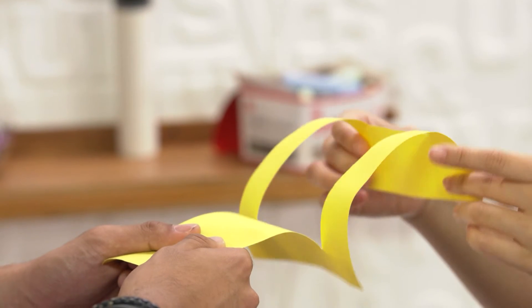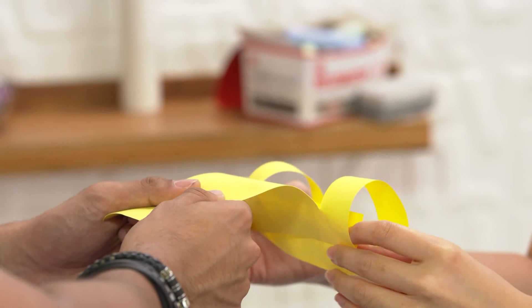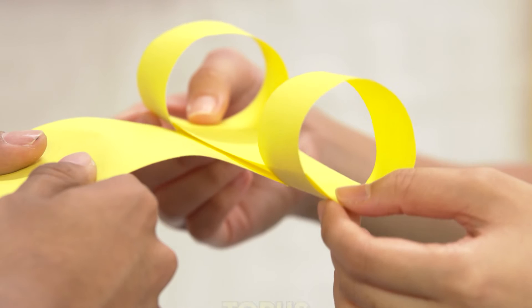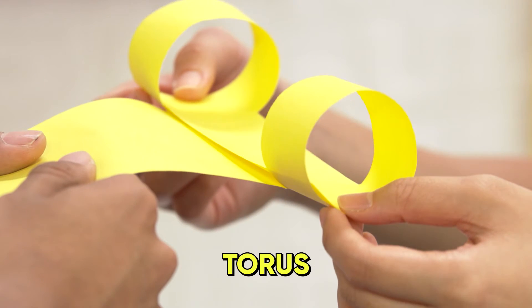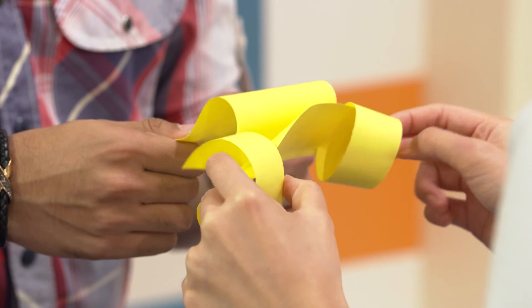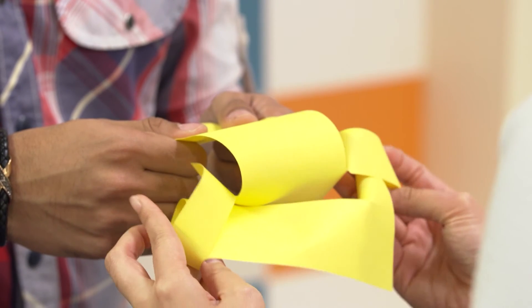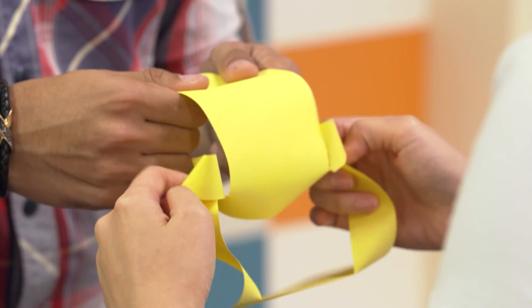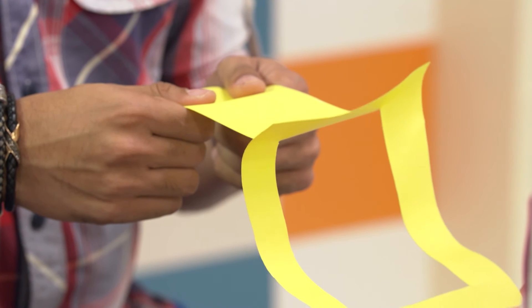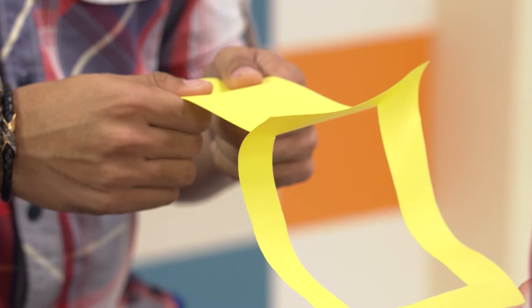Wanna know how math did it? Well, how geometry did it, to be exact? Here's how it's done. First, we roll the portion like this, creating these two loops. This, in geometry, is called a torus — or two tori. Now, if we reverse the orientation of both loops of the torus like this, by flipping the loops outwards, we can get this portion of the paper to emerge on the other side without you having to let go of the portion you have been holding on to.